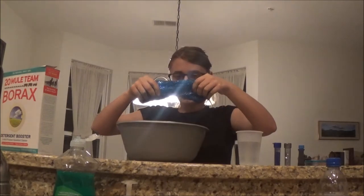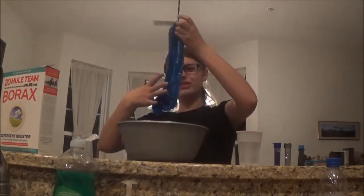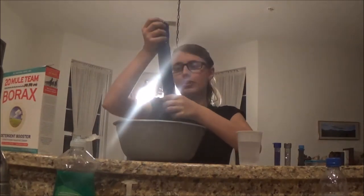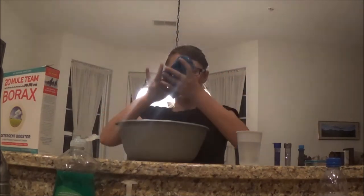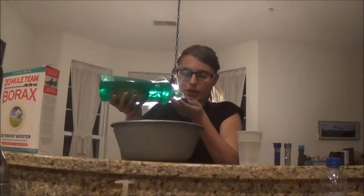It's not the stretchiest, but it's pretty cool. Is there a way I can make it more stretchy? I'm pretty sure dish soap makes it more stretchy. I probably added a teensy bit too much borax solution. You can stretch it a little bit but then it breaks. I'm gonna take a little piece of the slime and try it with the dish soap to see if it makes it softer and more stretchy.